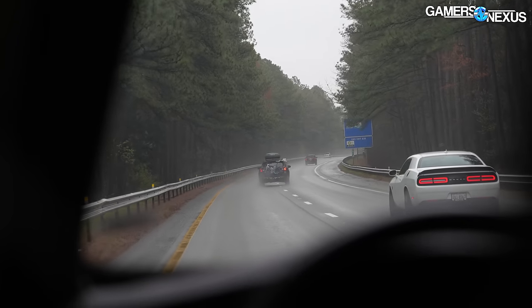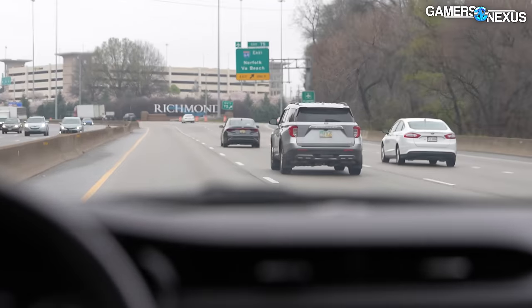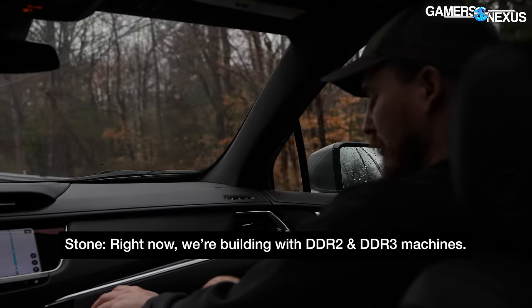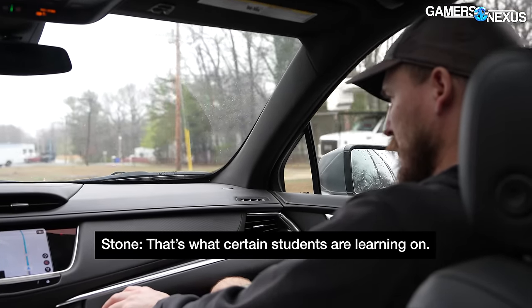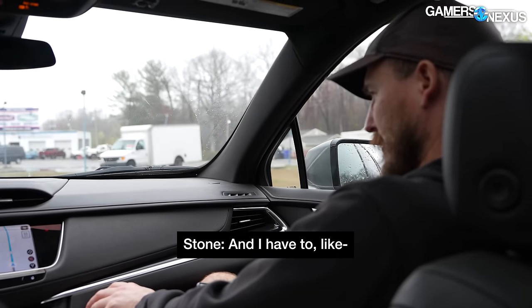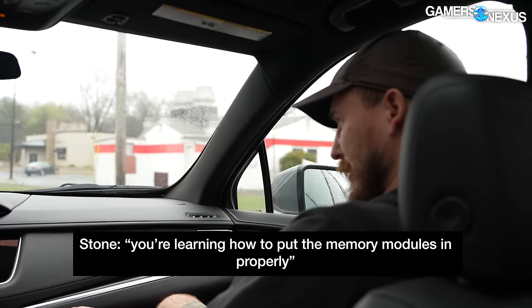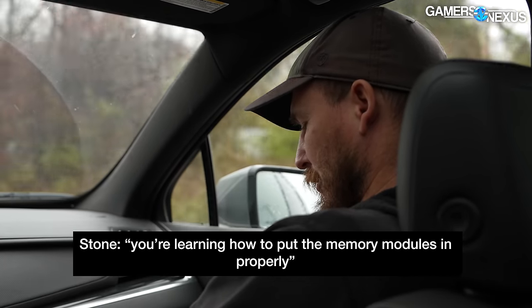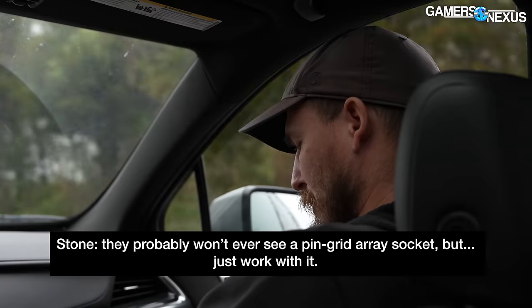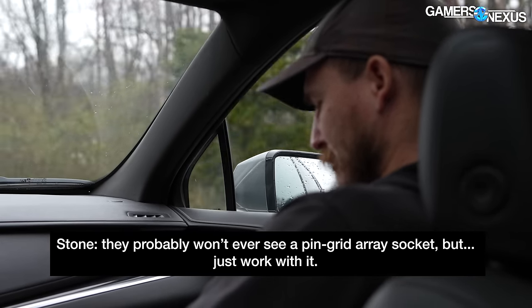The road trip up to Maryland was six hours. It was a lot of fun, and Stone spent the entire time studying and pricing out parts. He told us about what they're using now: DDR2 and DDR3 machines - that's what certain students are learning on. He has to continually explain to them that this is not really what you're going to see, but at least you're getting the mechanical experience - learning how to put memory modules in. You probably won't ever see a pin grid array socket, but just work with it.